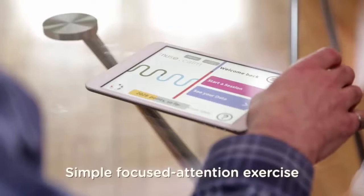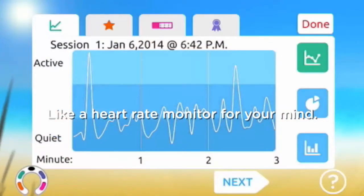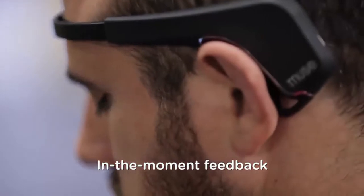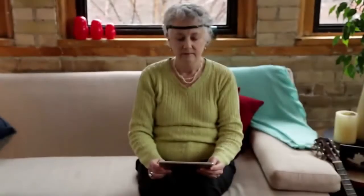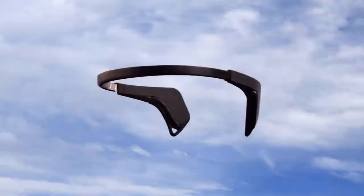Muse guides you through a focused attention exercise, measuring your brain waves the same way a heart rate monitor measures your pulse. Then Muse gives you in-the-moment feedback you can track over time. Build a better brain in as little as three minutes a day with Muse, the brain-sensing headband. Muse helps you train your brain so you can do more with your mind and more with your life.